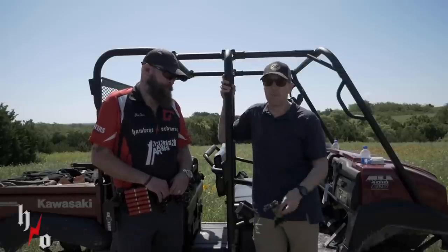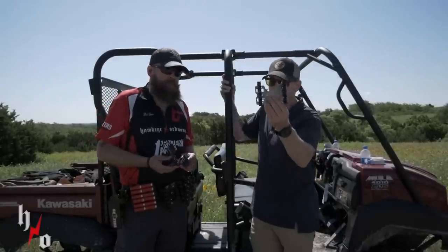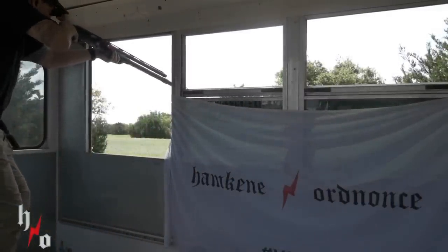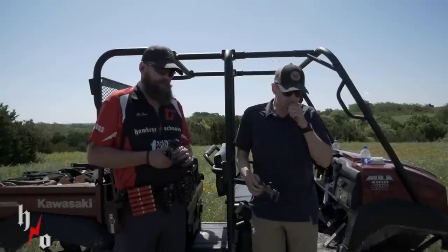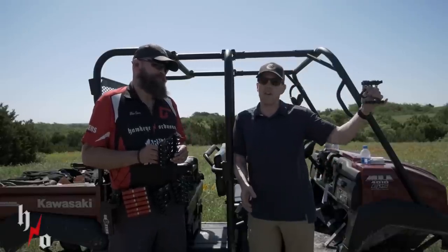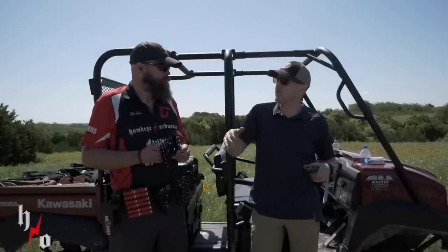One of the things we did when we were down here is spend some time with a shot shell caddy we haven't checked out yet, which is the Invictus Practical. In the world of shot shell caddies, there are kind of three big players: Carbon Arms, Tacom, and Invictus. On the retention spectrum, Invictus is over here on the fastest with the least retention, Tacom kind of right in the middle, Carbon Arms on the high retention but maybe a little slower.